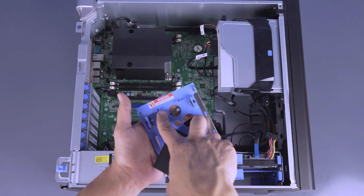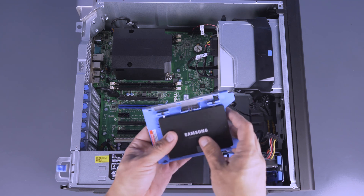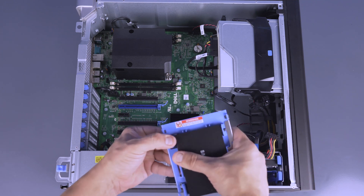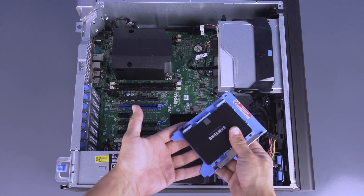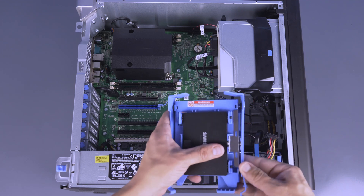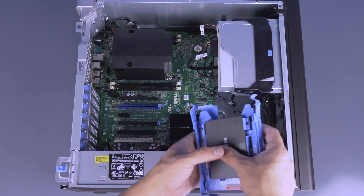If you are installing an SSD, the process is the same except that you will need a dry bay converter. To install the SSD into the dry bay converter, you will need to mount the smaller SSD into the converter as shown. Ensure all four pins fit snugly into the retaining holes. Once the SSD is installed, the rest of the process is the same as a regular hard drive, with the entire converter and SSD assembly taking the place of the regular hard drive.